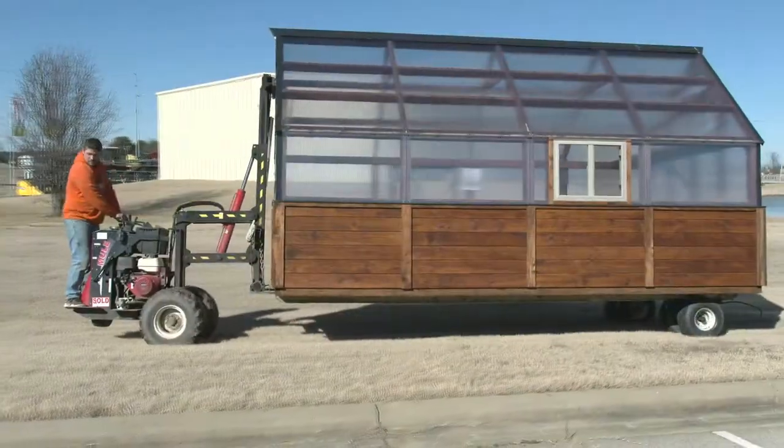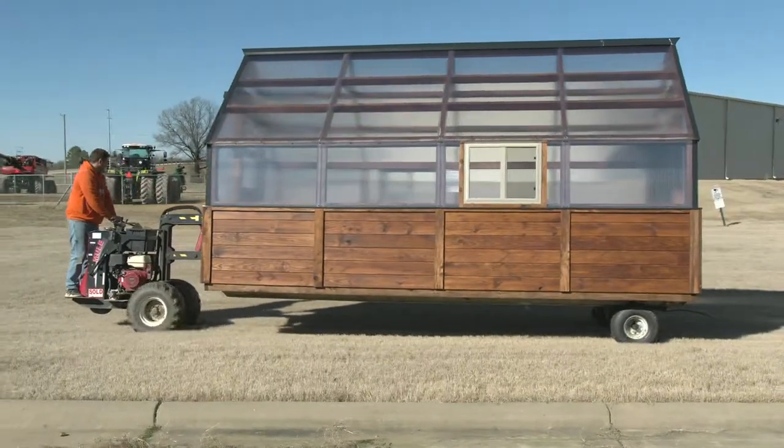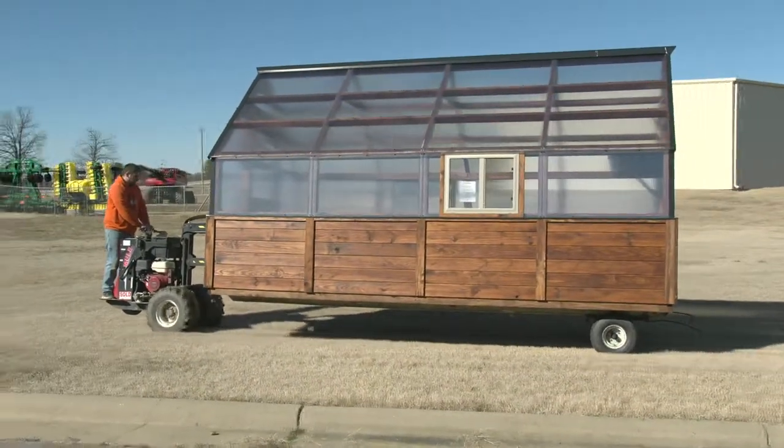So how do we do that? We have a little machine called a mule. Its only purpose in life is to move a portable building, or in this case a portable greenhouse. That mule can help us get into really tight places. We've never really had a situation where we couldn't deliver a greenhouse.